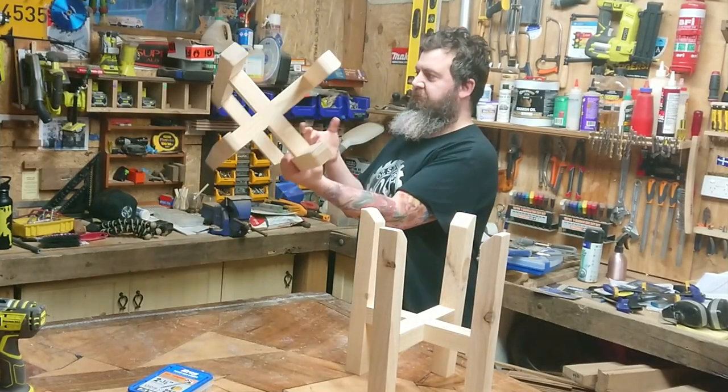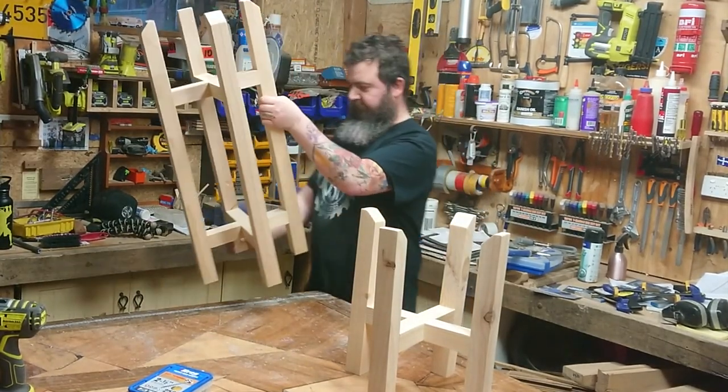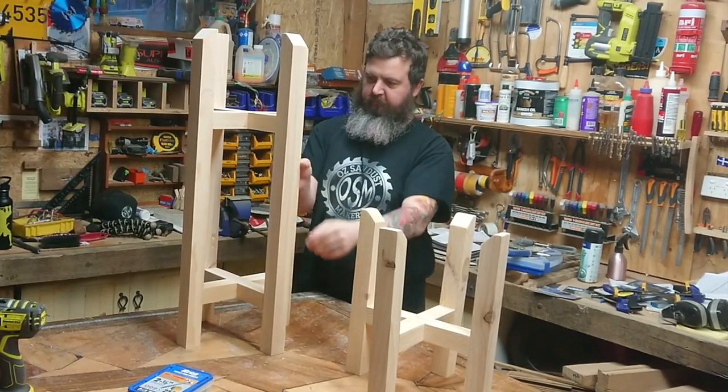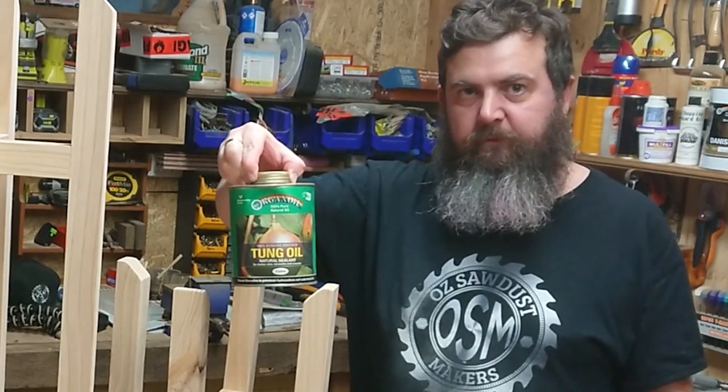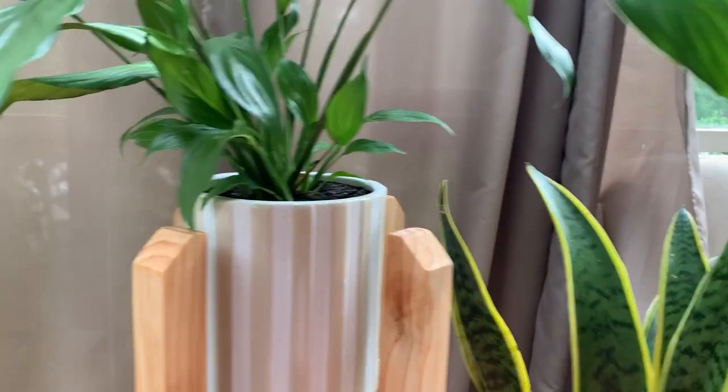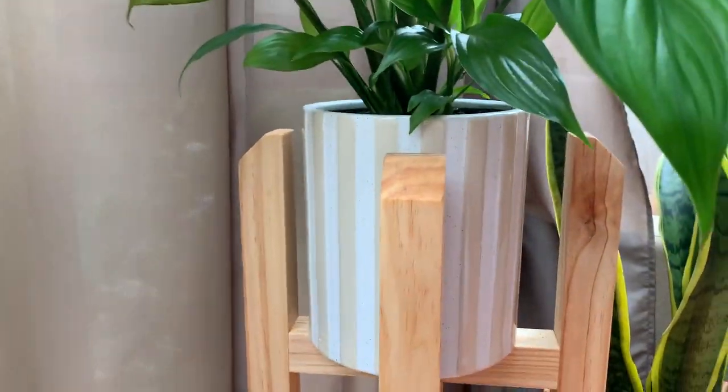Check those out — they look so cool. And now it's time to finish the job. I'm going to use pure tung oil, which is just going to make the grain absolutely sing. And these just look so good.